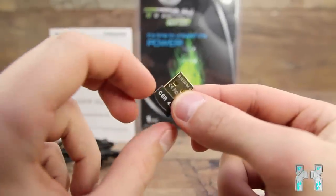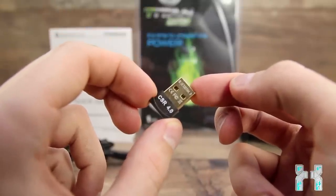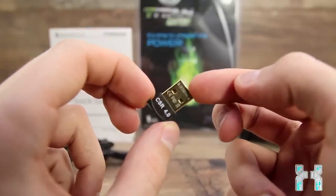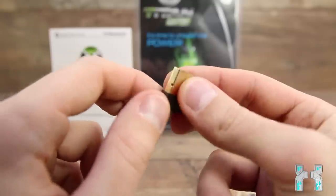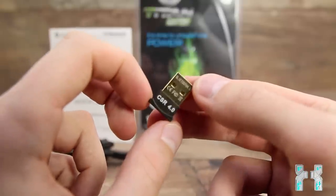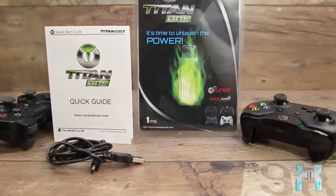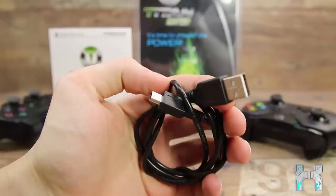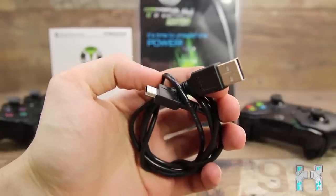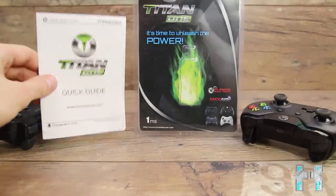Also included if you buy the bigger package — the $90 package — is a Bluetooth receiver. This is very useful because if you're using a PS4, the PS4 controller connects with Bluetooth to the console, and if you want to use it with the Titan One you need such a Bluetooth receiver. It's very small and gold-plated. Also included is a mini USB cable, about 1 meter long, which you use to connect it to your computer.